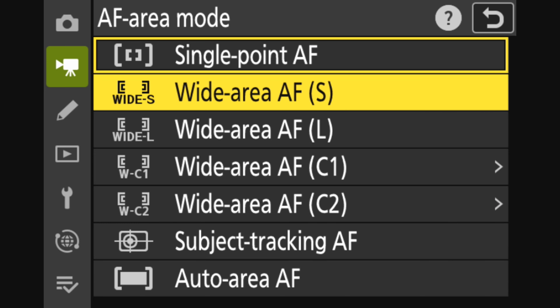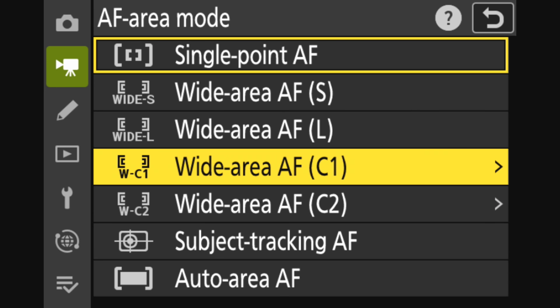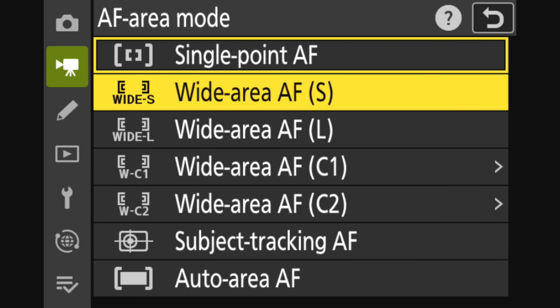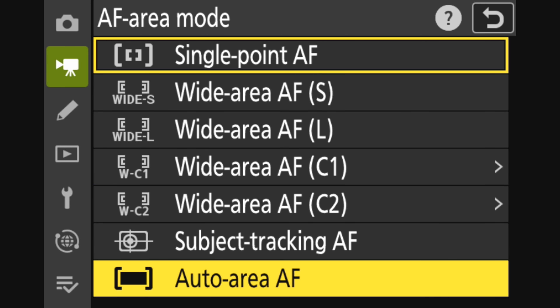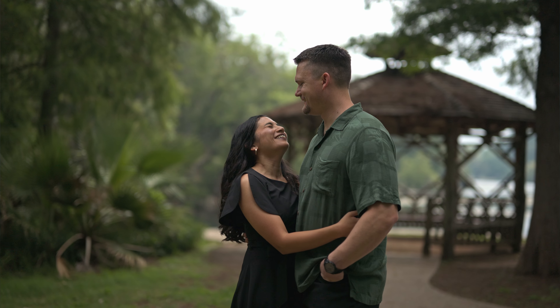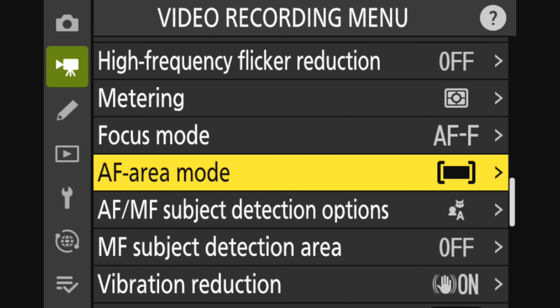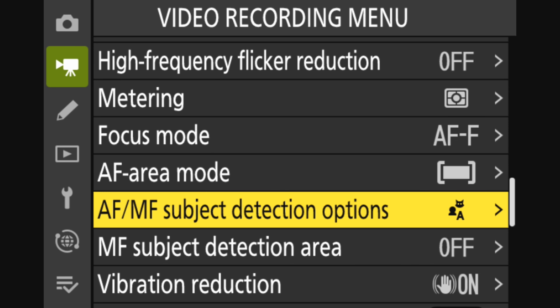Next, scroll down to AF area mode, which gives you a ton of options for where the camera can focus. You've got a single point you can move around, different wide areas, and subject tracking. The one I use most often and recommend for filming most videos is auto area autofocus, which uses the full width and height of the sensor for focusing. In my experience, it does a really great job whenever you pair it with the next feature we're about to talk about.